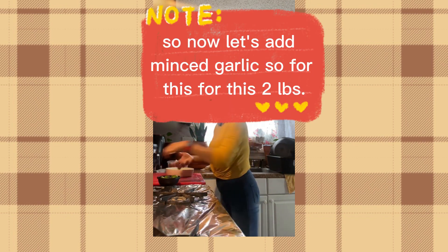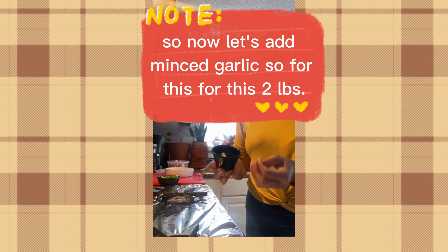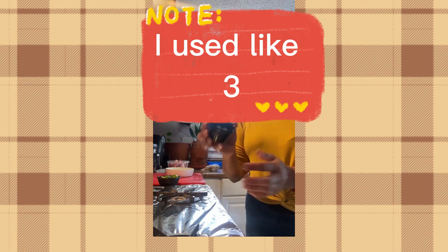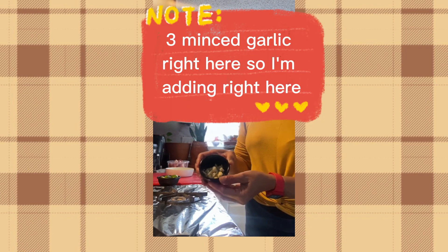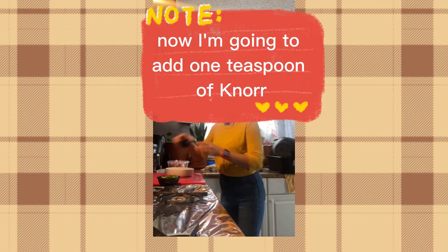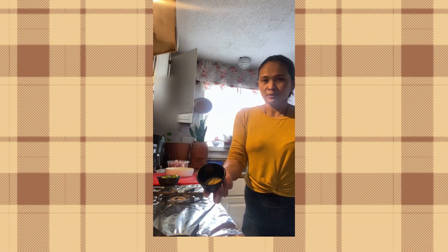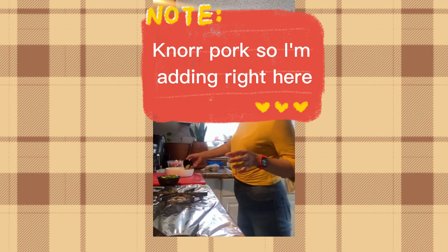Now let's add the minced garlic. For this two pounds I use three pieces of minced garlic, adding right here. Now I'm going to add one teaspoon of Knorr pork seasoning, adding right here.